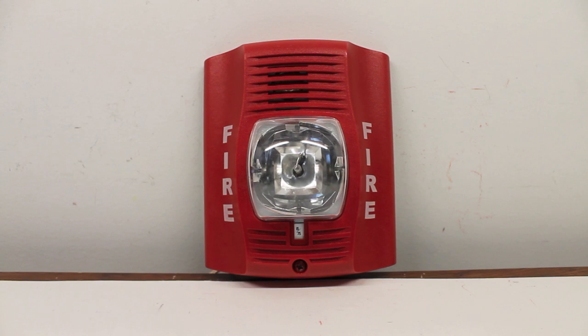Hello everyone, today I will be testing the System Sensor P2R Horn Strobe. Yes, it's the Specter Alert Advance — we've seen it a million times before. It may not be the most exciting thing in the world, but I'll try my best to make it as interesting as I can.